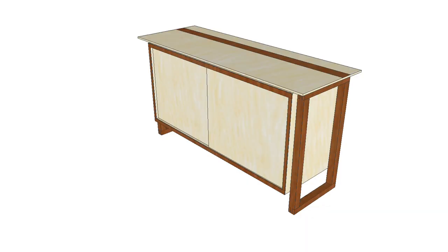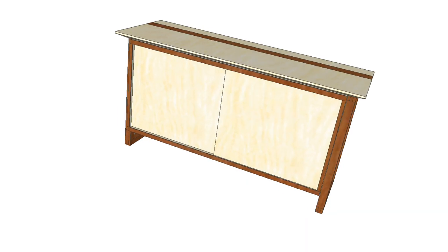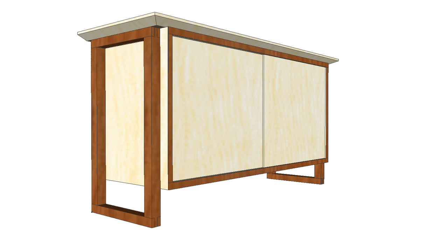So I spent some time measuring up the pieces that I had so that I could do a 3D drawing of the cabinet that I wanted to build, which is how I begin most projects.